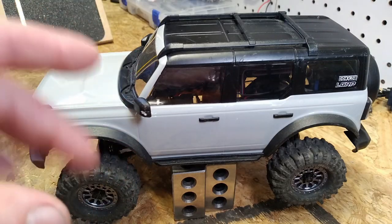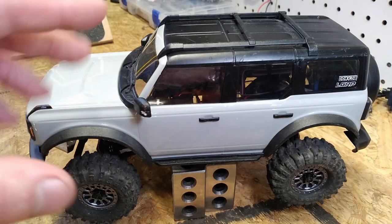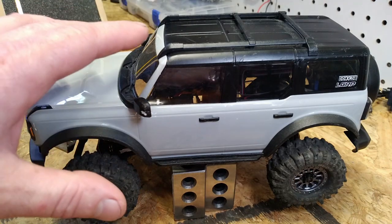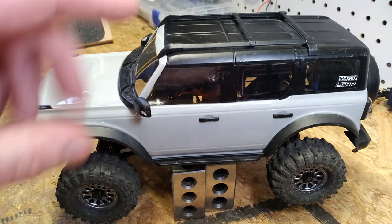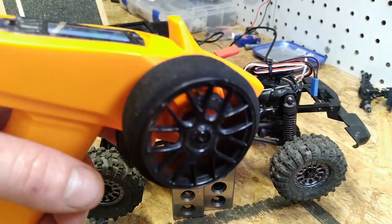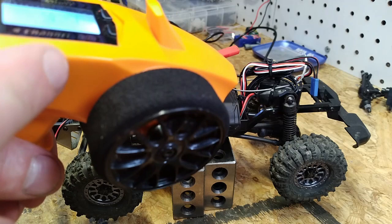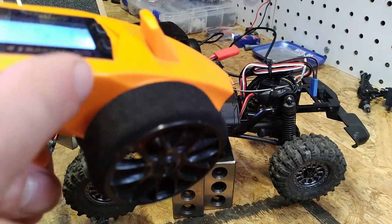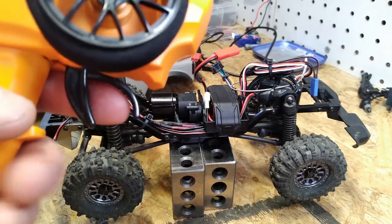G'day everybody. Today I want to do a super quick tutorial on how to do a throttle calibration on your Dinky RC D-Drive Micro Sport 25 Amp ESC. The first step in the calibration process is to center the throttle on your radio. That will be different depending on which radio you use, but make sure that throttle trim is centered.